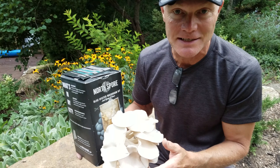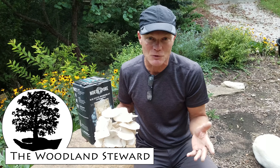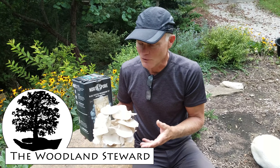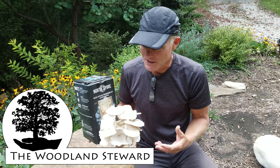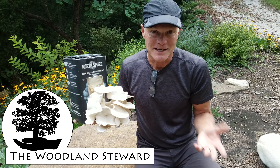So if you're interested, we'll put in a link to North Spore. We don't have any affiliation with them — this is just an interesting project. If you're interested in mushrooms and growing mushrooms, it's a little more comforting to grow mushrooms you're going to eat from a box rather than harvesting them out of the woods. It's been a very positive experience and very interesting. Thanks for coming along with us.